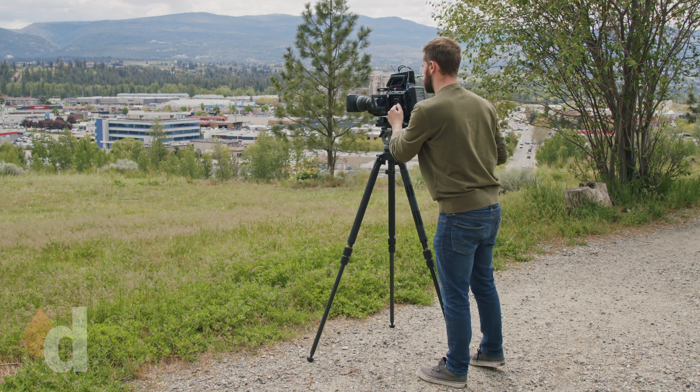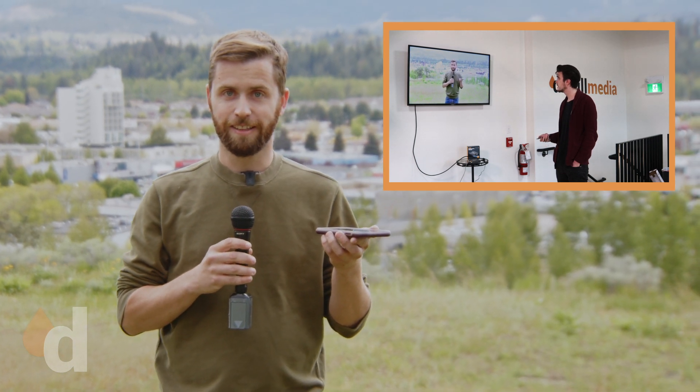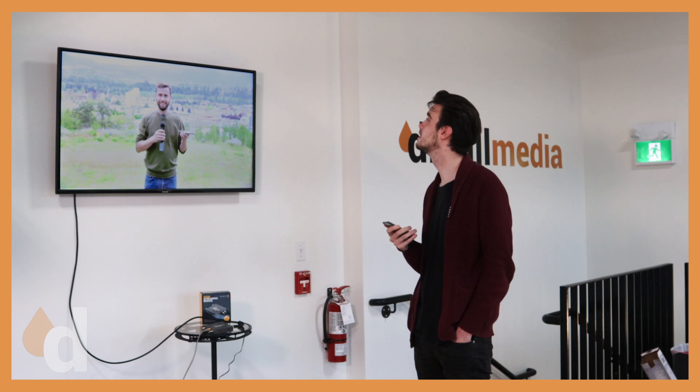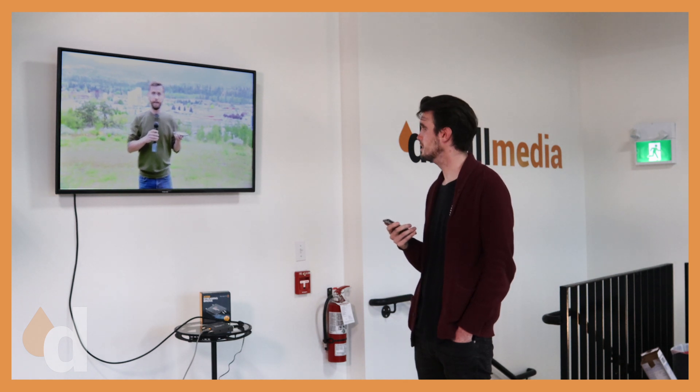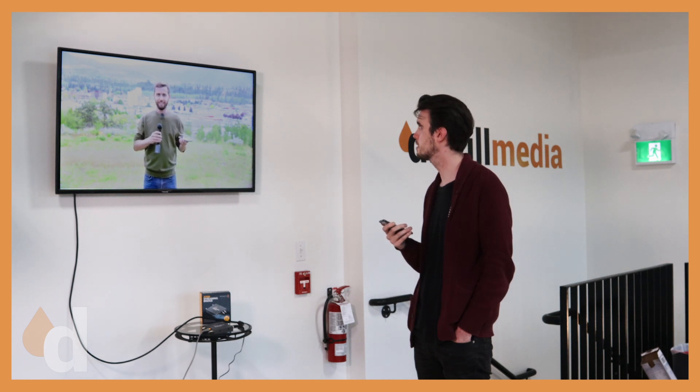So with that, let's give Caleb a call and see if he can see us. Hey Caleb, can you see me and hear me? I can see you loud and clear, nice and crisp. Oh, good. Are we getting any interlacing or anything like that? Any lines? If I do a little dance? No, it looks like I'm looking right into the viewfinder there. Got a good image.